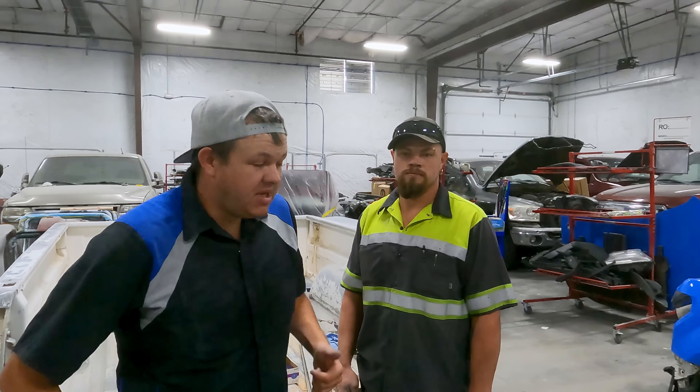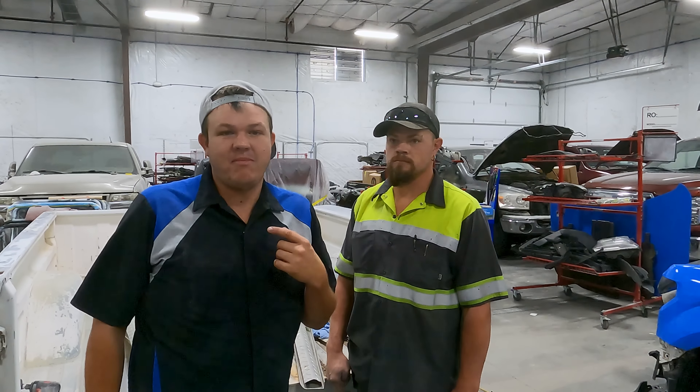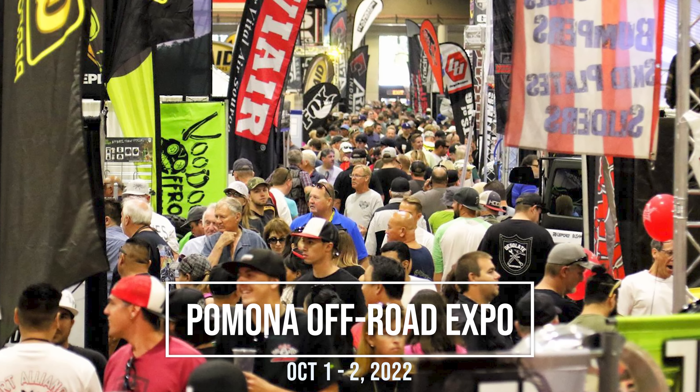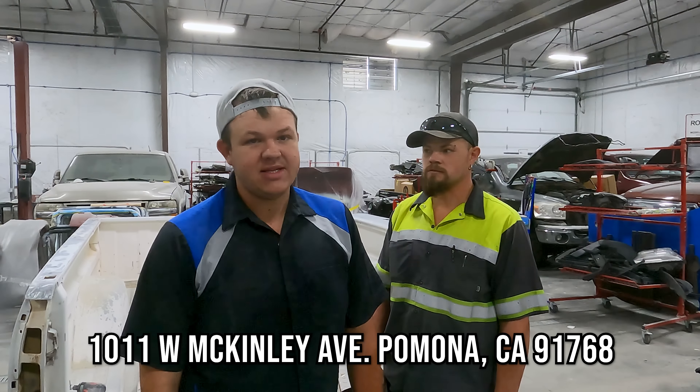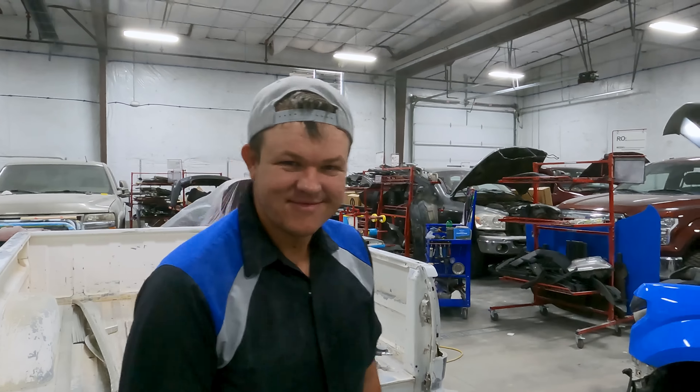Me, Hillbilly, and Damry are going to be at the Pomona Off-Road Expo on October 1st and October 2nd. Come hang out with us at the Fairplex — we'll be at the KMC booth on Saturday and the BFG booth on Sunday. Come say hi, get your picture, just hang out with us. Pomona, California, October 1st and 2nd at the Fairplex for the Off-Road Expo.